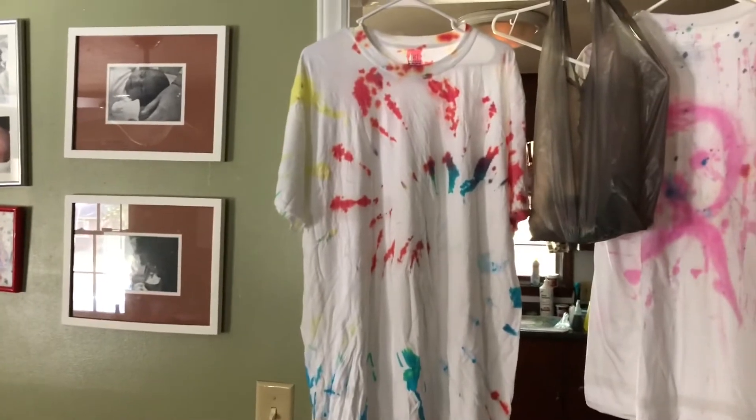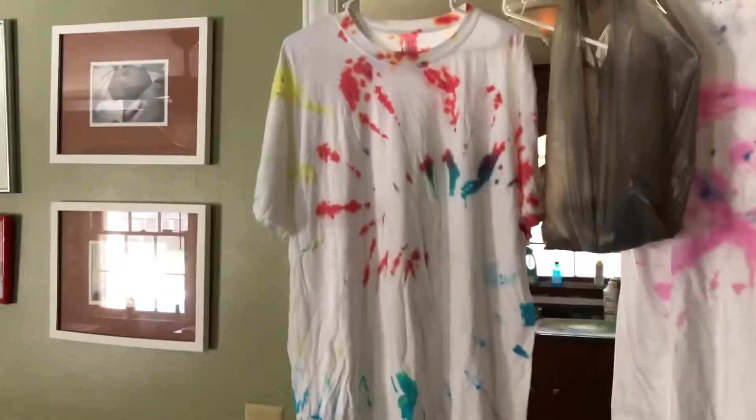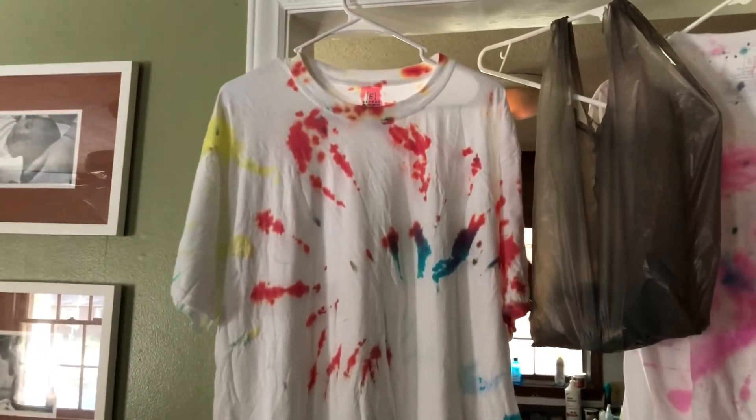All right ladies and gentlemen, it didn't do a full dye, but I'm not disappointed — that's still pretty cool looking.